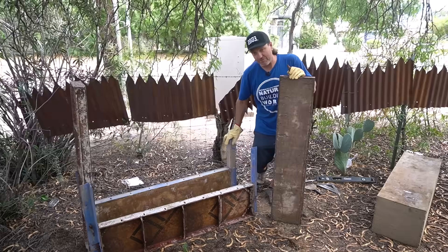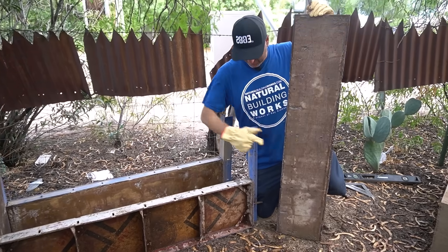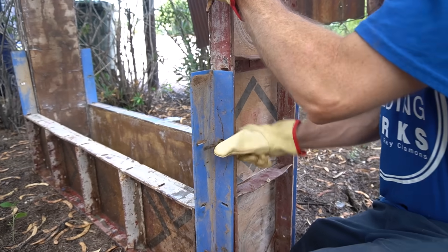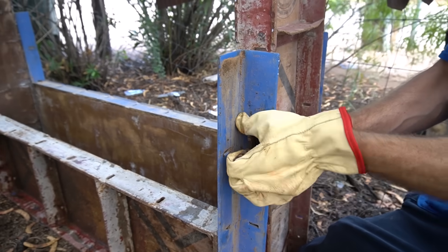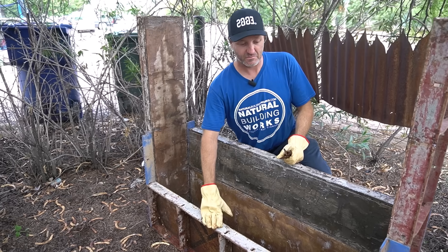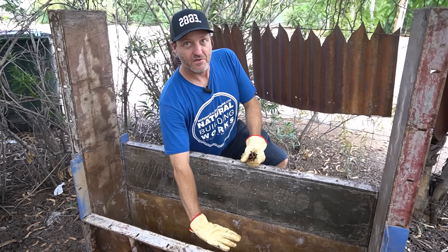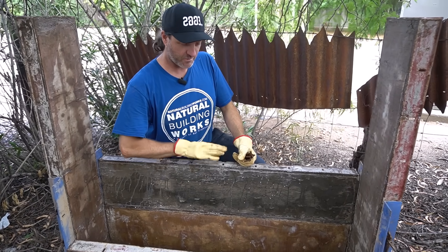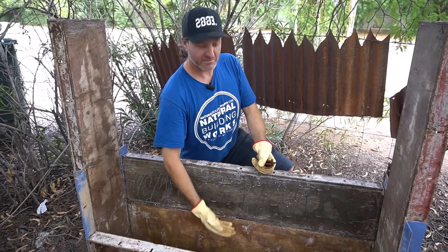We have our forms set up — sideboards and an end board — attached using L brackets. To put these together we use wedge bolts: one goes in horizontal, one goes in vertical, and they wedge and lock it in. We got our sidewalls up, angles on, and end boards up. We're only going to tamp to a certain height, but it's good to have boards above it as well so the tamper has something to run up against. Now we have all our form boards up — we want to check that it's level and that it's square.